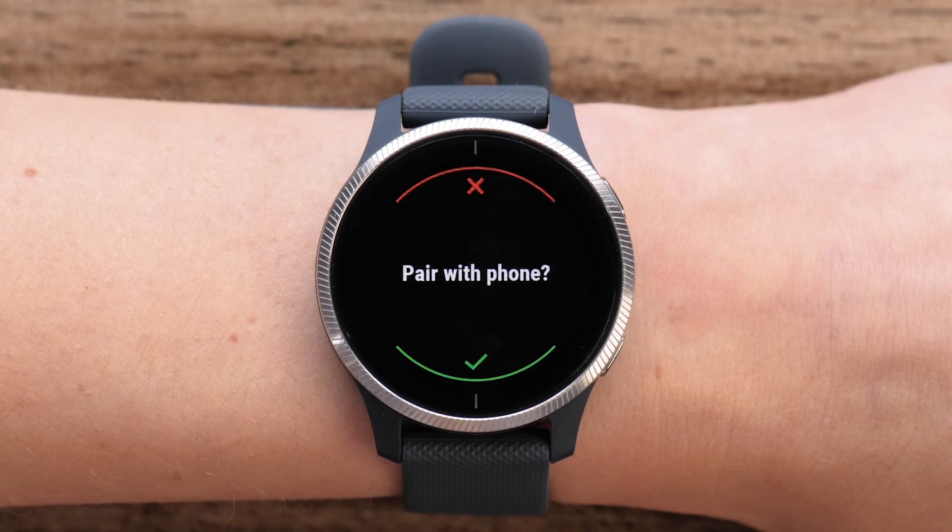If you touch the red X, the watch will walk you through the manual setup. Follow the on-screen prompts to manually set up your Venue.